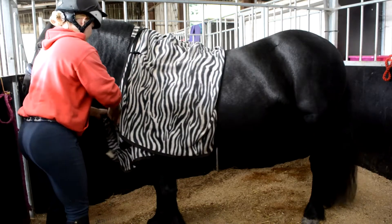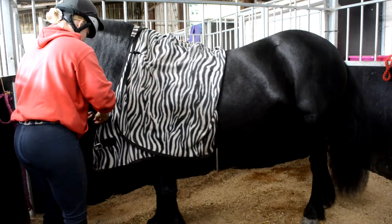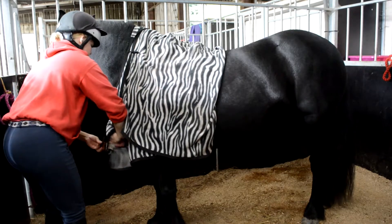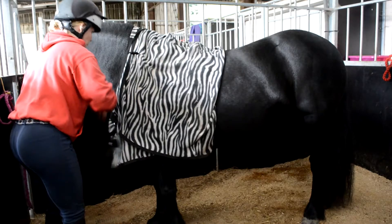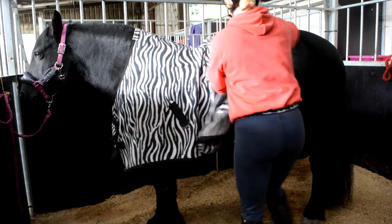Fasten the front straps, leaving one hand's width between the rug and the horse's chest. Then unfold the back of the rug so it is covering his hindquarters.